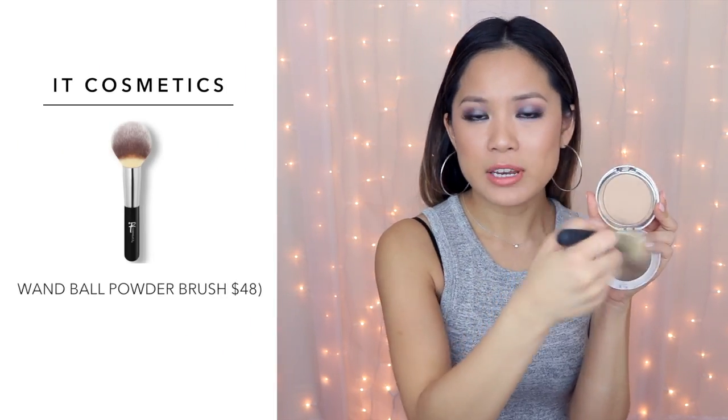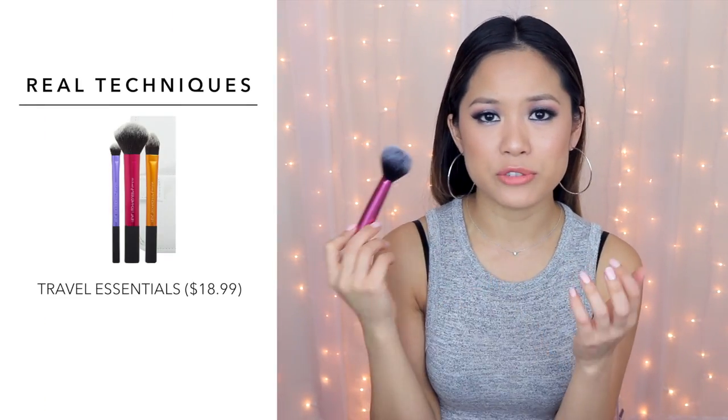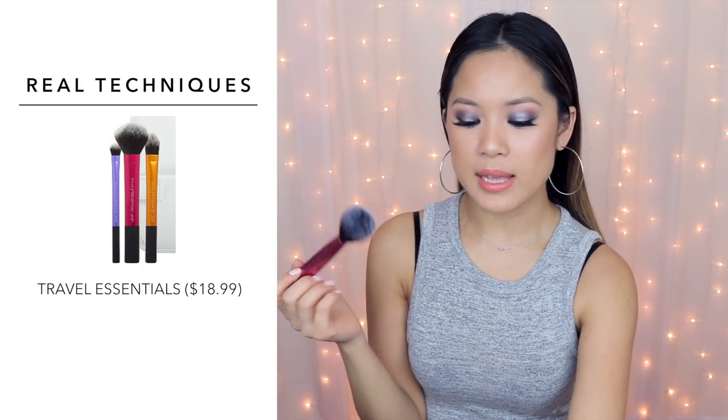If you're going to apply powder foundation as your base, just take a really big fluffy brush — this one is from It Cosmetics — buff it into the product and blend it onto your face for a nice even layer. Another affordable option is the It Cosmetics multitask brush, which I use for everything. It's very flexible and fluffy but still has a little denseness in the middle. Just rub it over your powder foundation and buff it all over your skin for a beautiful flawless finish.